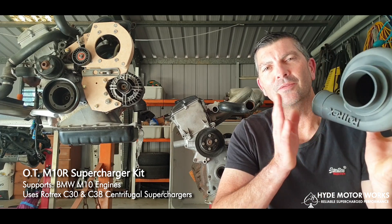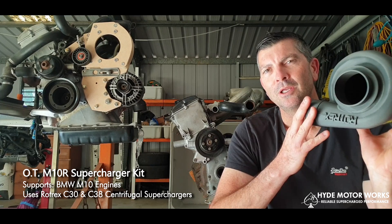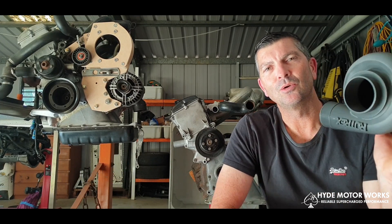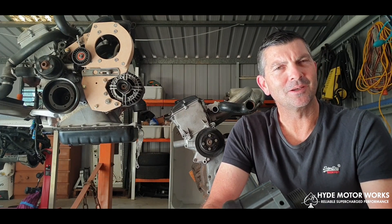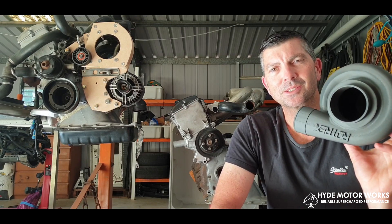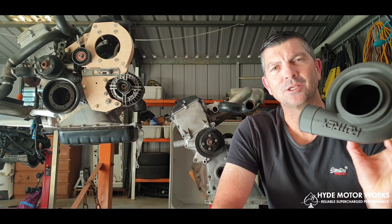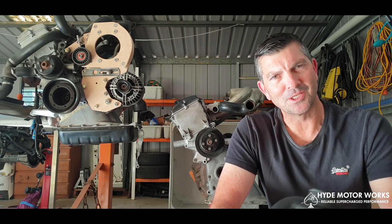I'm designing a system so the Rotrex C38 can actually fit onto the M10 motor — the mid-60s motor all the way through to 1986. Hyde came to me and asked if I could design a bracket system to house the C38 Rotrex centrifugal supercharger. Let's have a look at the system I've designed.